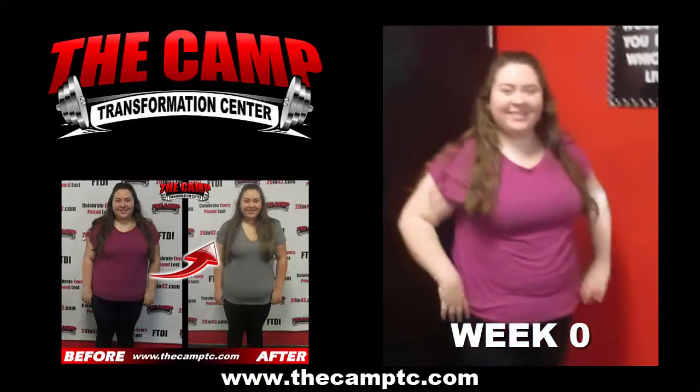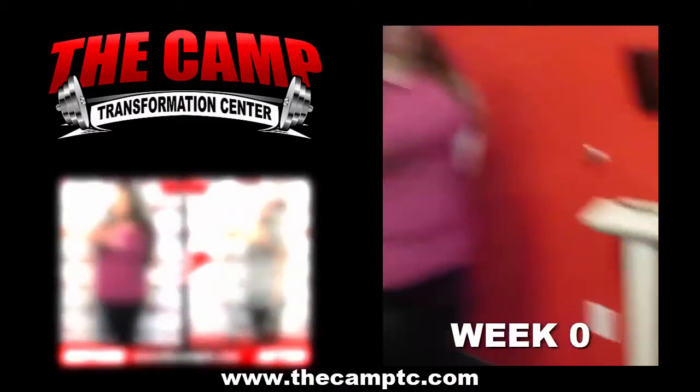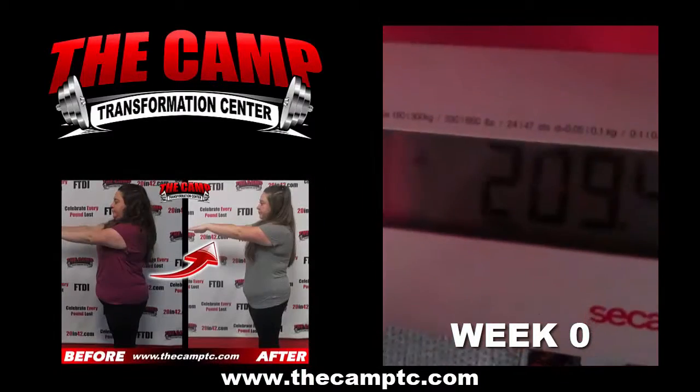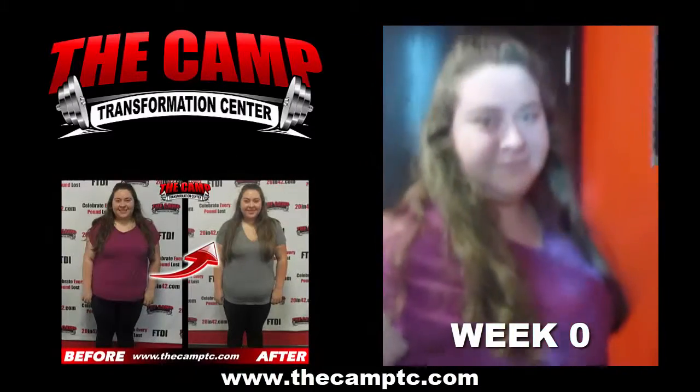Hey guys, we're here today with Danielle doing her initial weigh in for her six week challenge. Are you ready, Danielle? Let's do this. Go ahead and step on the scale. We're going to get your starting weight. You're starting July 23rd challenge at 225.3. Six weeks from now, we're going to aim for 20 plus pounds lost.